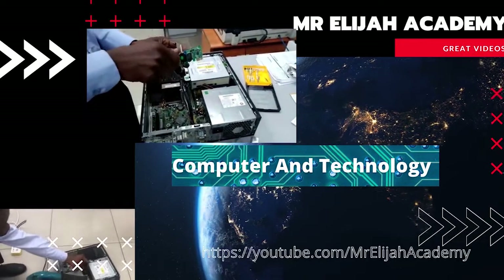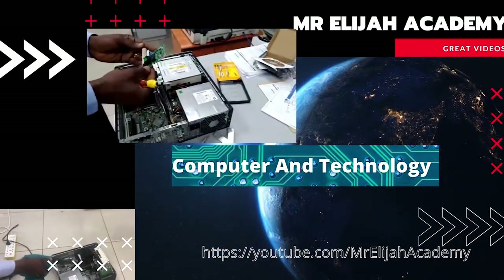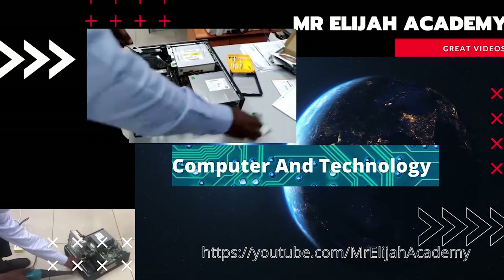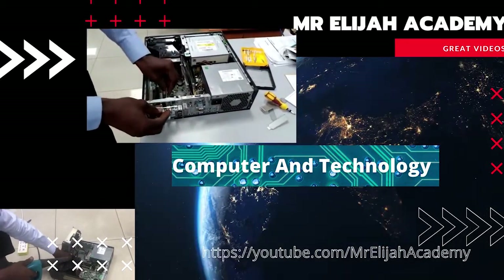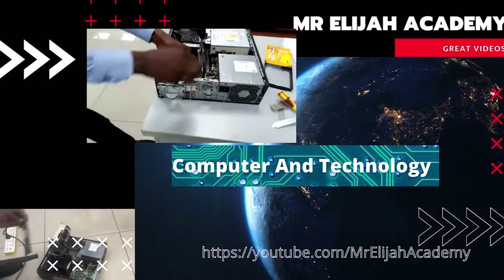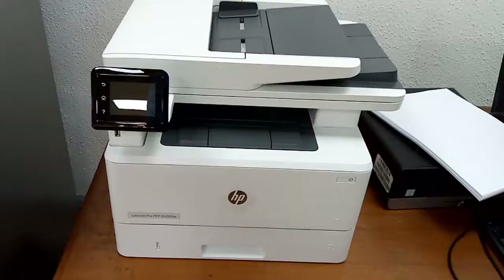Hello everyone, welcome back to my channel. In this training we're going to learn about the HP LaserJet Pro MFP M428fdw.